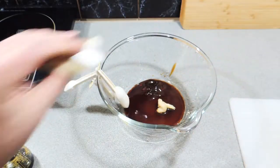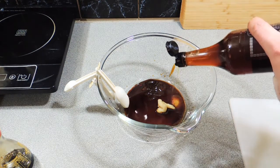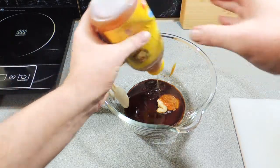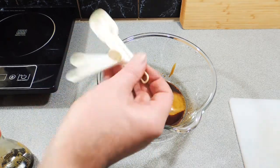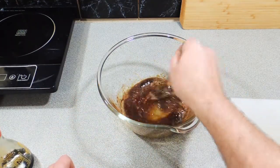I'm also going to add in the equivalent of one clove of garlic, but I'm just using my garlic paste. I'm going to put in around about a teaspoon of sesame oil, and a good tablespoon — maybe a tablespoon and a half — of honey. Also going to add in a teaspoon of good Chinese five-spice powder, and I'm just going to give that a nice little mix-up like that.